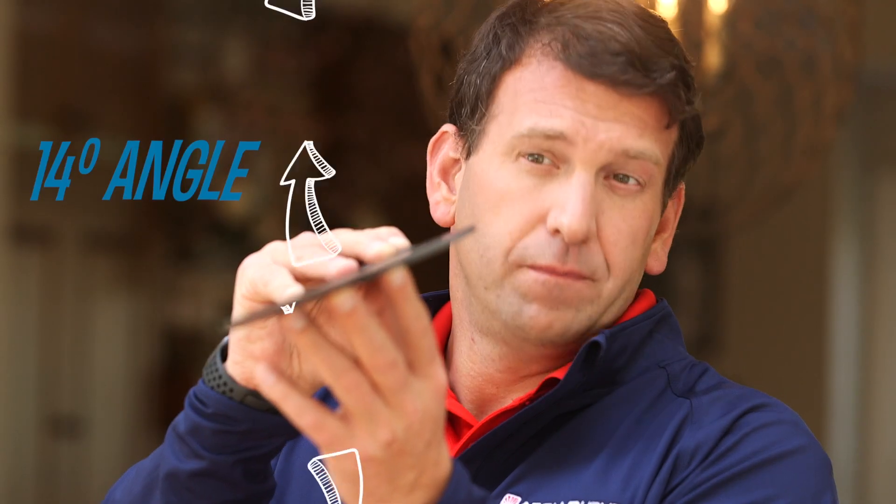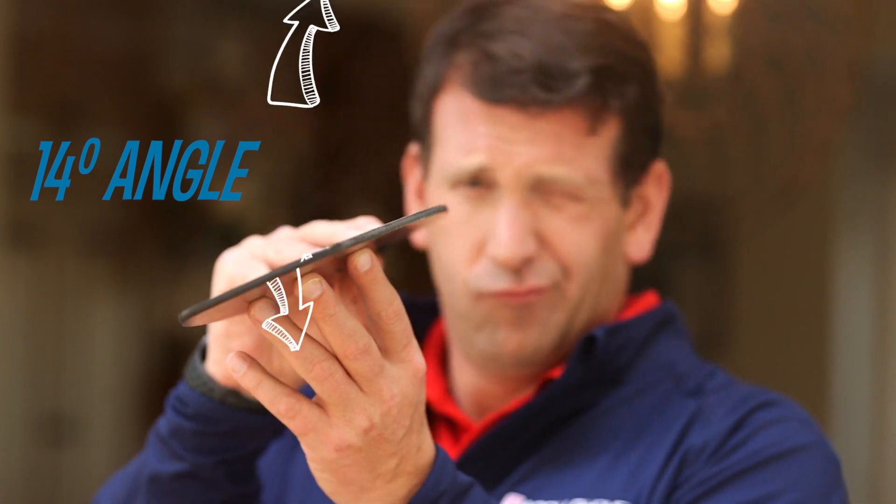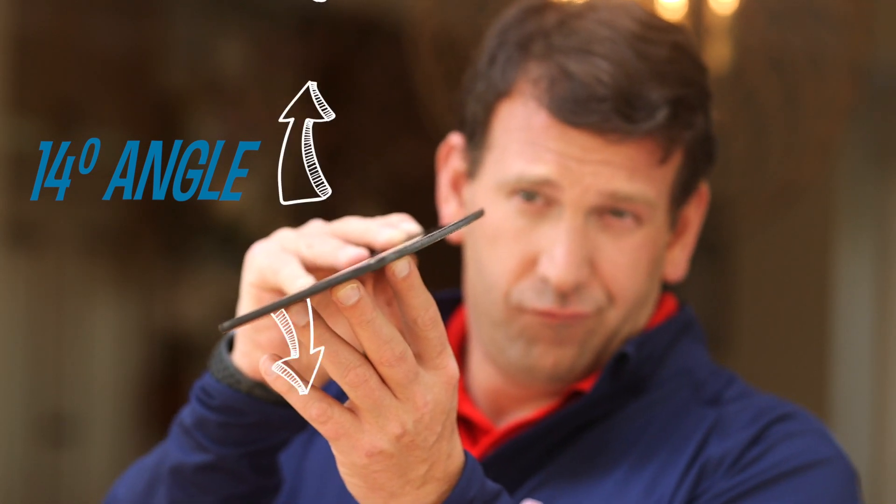Fan blades are set at about a 14 degree angle. That angle is either to direct the air up or down. Which way is your fan spinning — clockwise or counterclockwise?